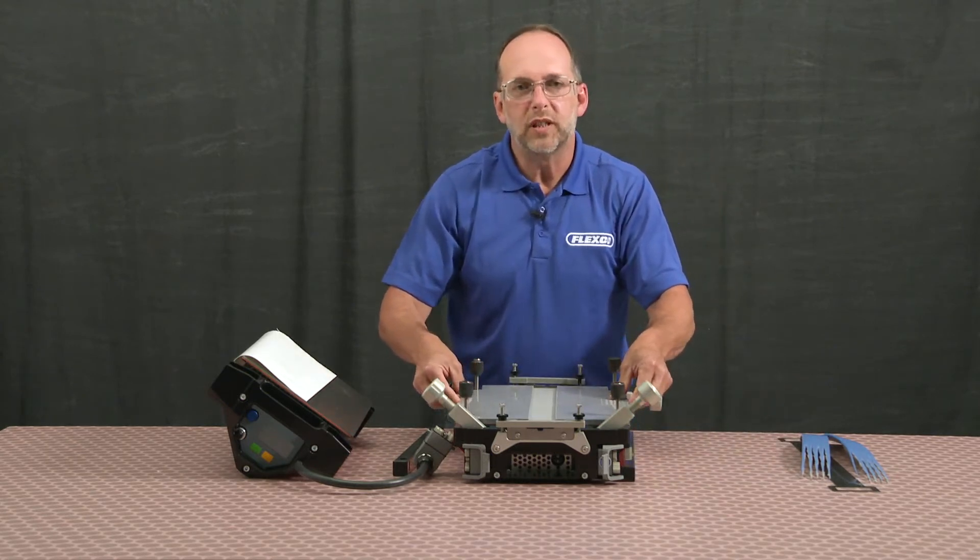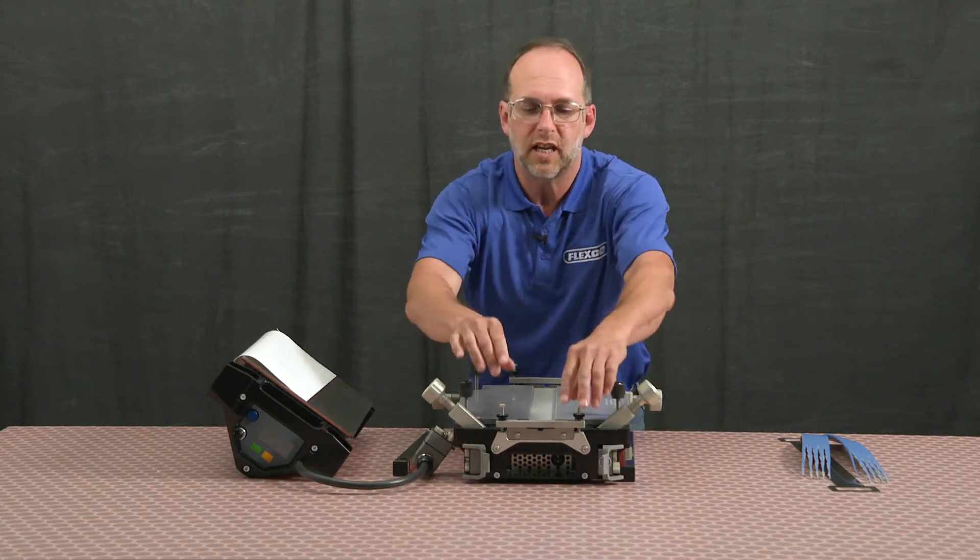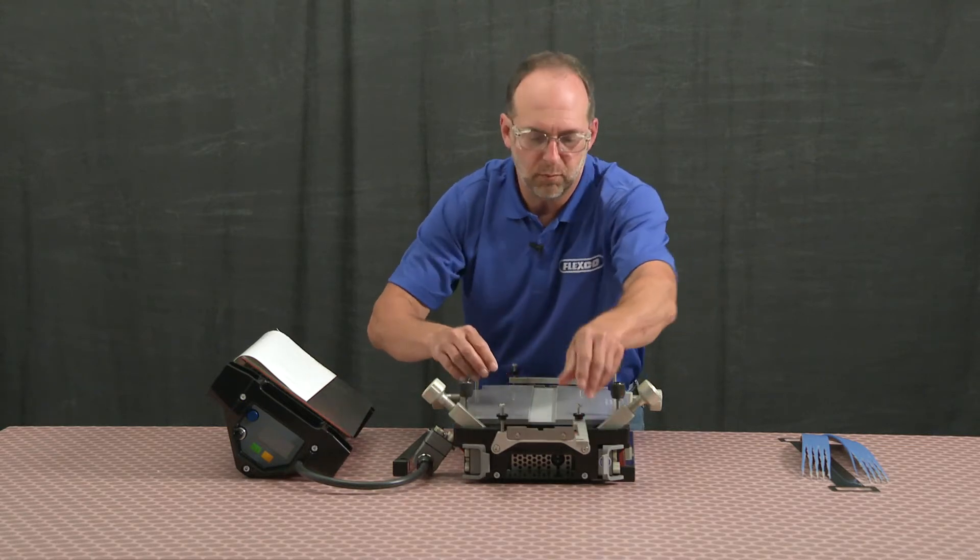For this splice, we'll be splicing end to end, so what I'll do next is open up my clamp bars.